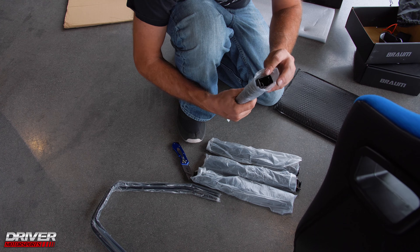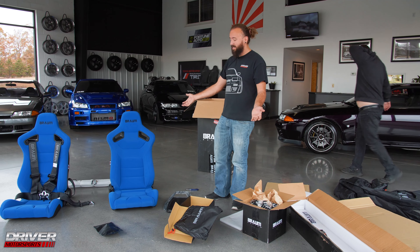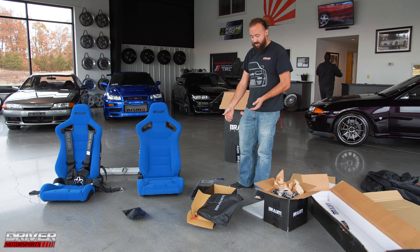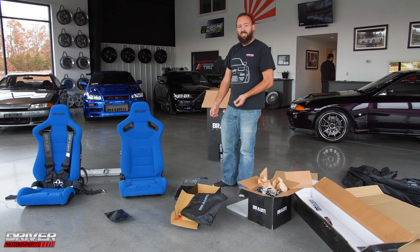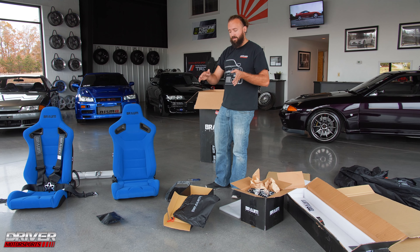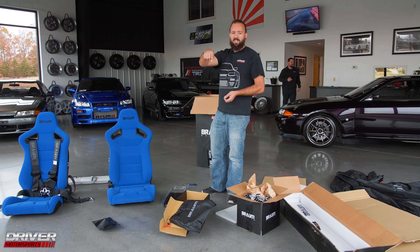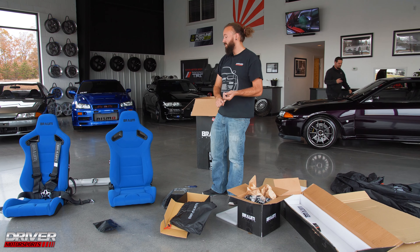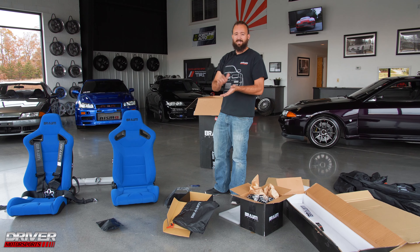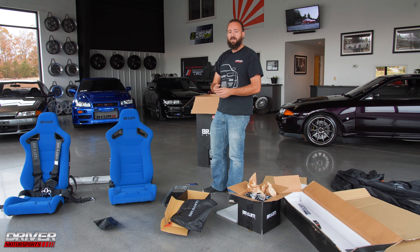So we're going to have to tell this guy that he needs some brackets. We got everything unboxed and unpackaged — got the seats, the harnesses, the harness bar, the sliders. We're going to have to get some actual brackets that bolt into the R33. Thanks for watching — smash the like button, make sure you subscribe. We're going to do more unboxing videos, along with our normal vlogs and how-to's. Definitely keep watching; there's more good things coming. See you guys next time.